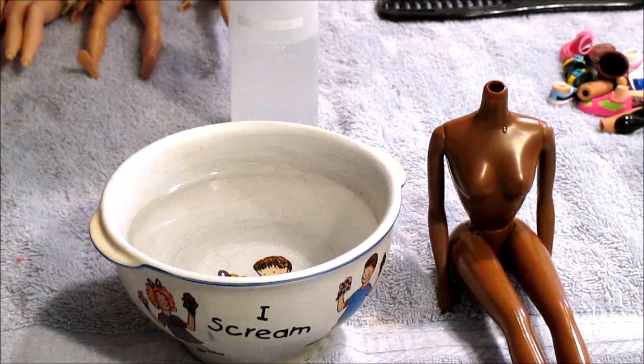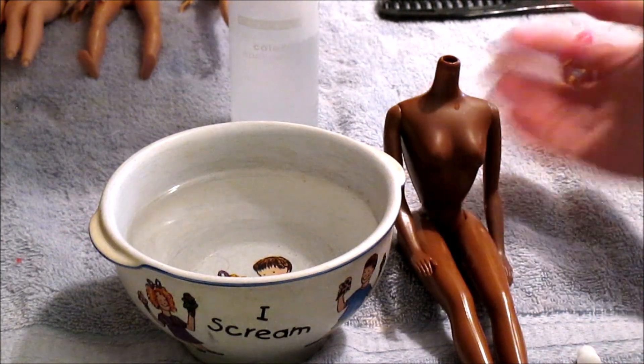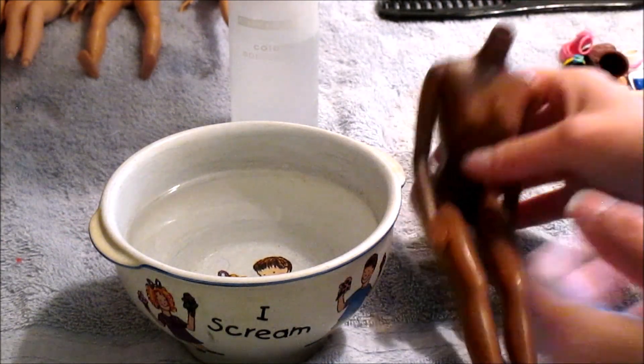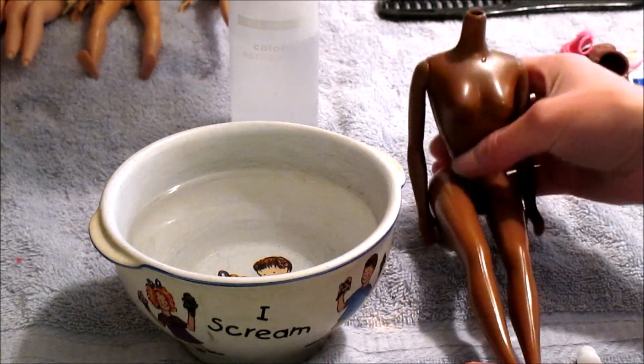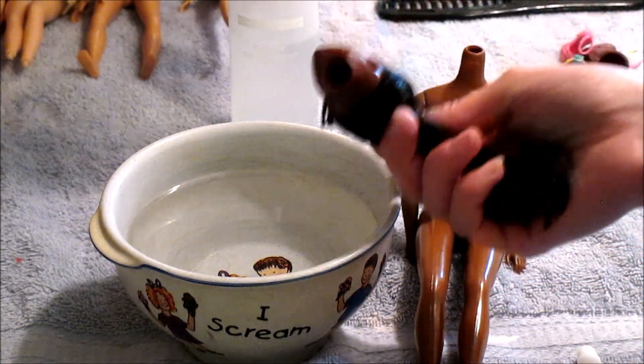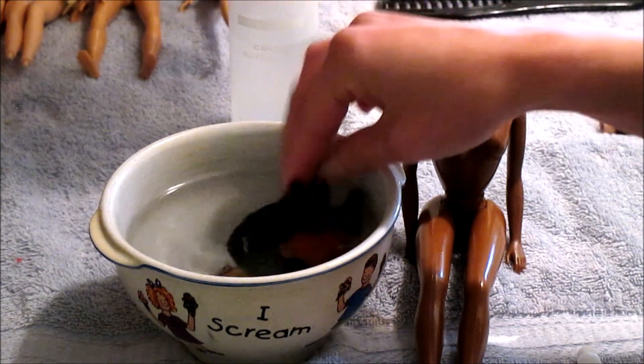There are a few different ways you can do this. Sometimes I will just lubricate the neck hole and the joint with baby oil — that will make it slick enough to go back in. But since this is an African-American body and these are much harder to find for me personally, I don't even want to take the risk. So what I'm going to do is first shrink up this hole. Hot water is the best way to get plastic and rubber to return to its original form.